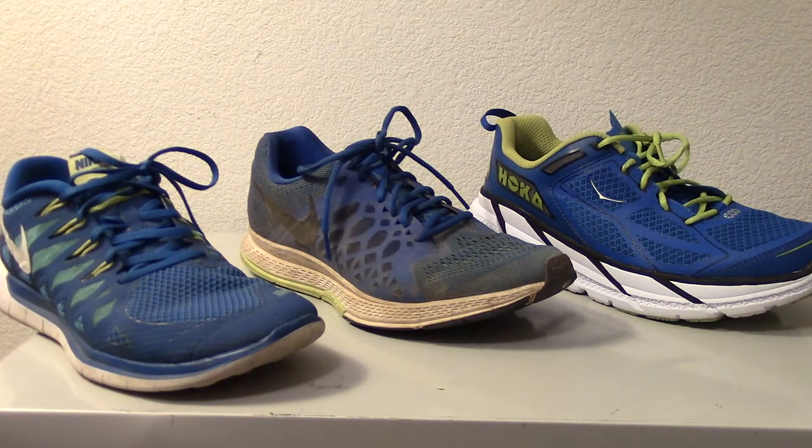Today we're going to take a look at three pairs of shoes that I own and go through the specifications and my comments on them. The shoe on the far left is the Nike Free 5.0, weighing in around 8.9 ounces with an 8 millimeter drop. It retails for $100, but you can get it for less.